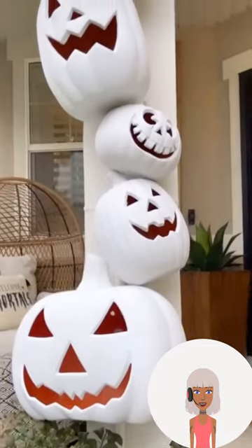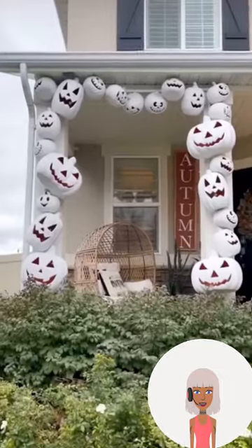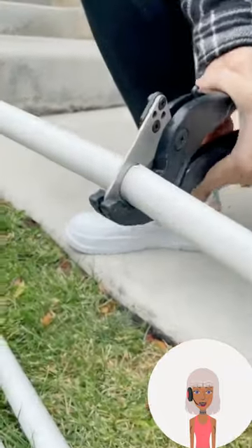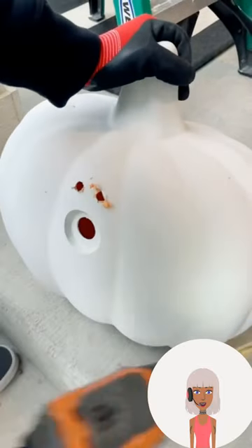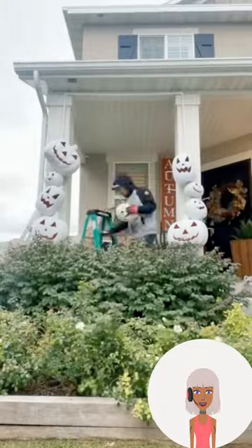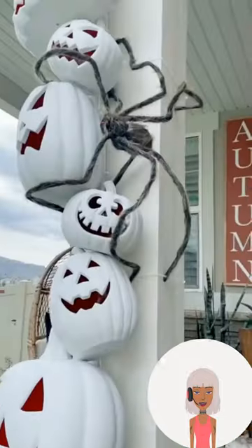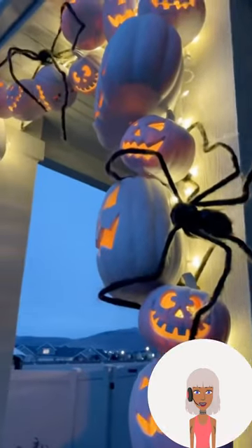Who's ready for some Halloween decor? Here we have this jack-o-lantern inspired archway. She painted all these orange pumpkins white — they already have the carved out faces, so that saved a step. She's putting this up with some type of pole that they created, and added some spiders. What a fun design! Oh, look at the light too — really cool!